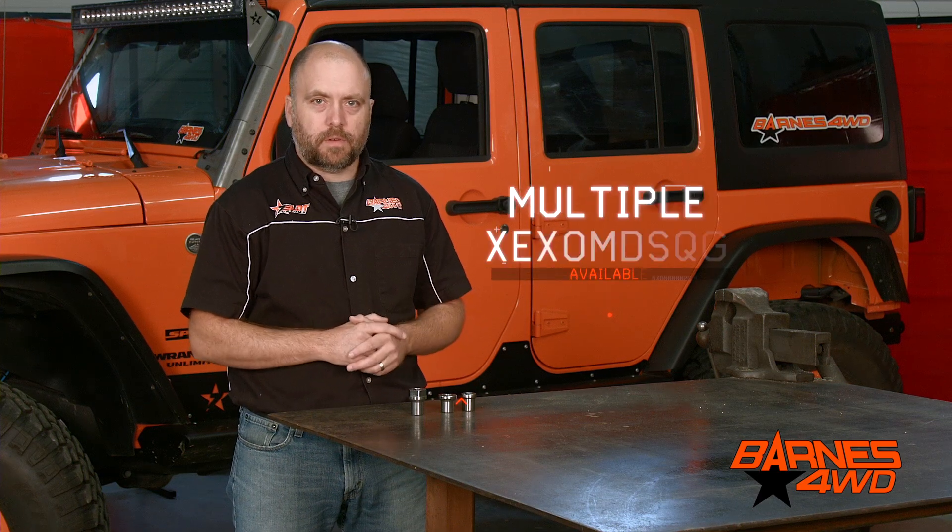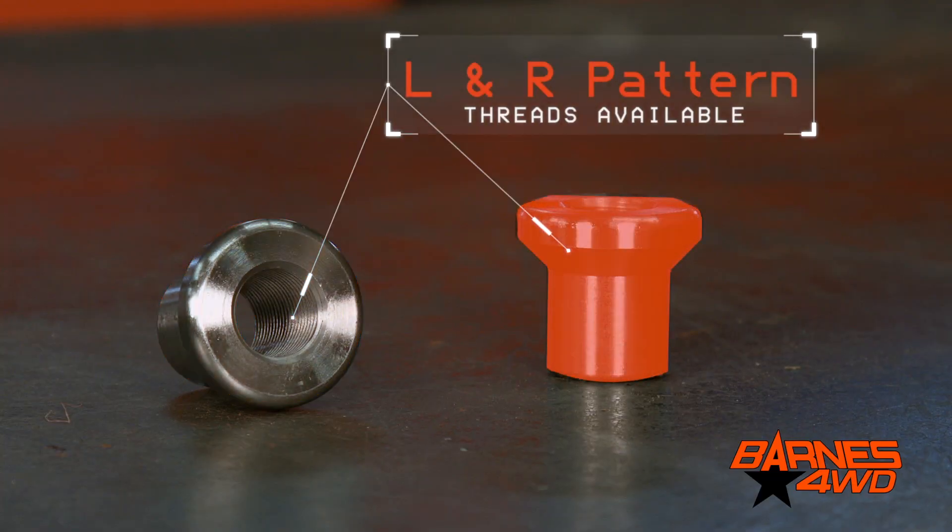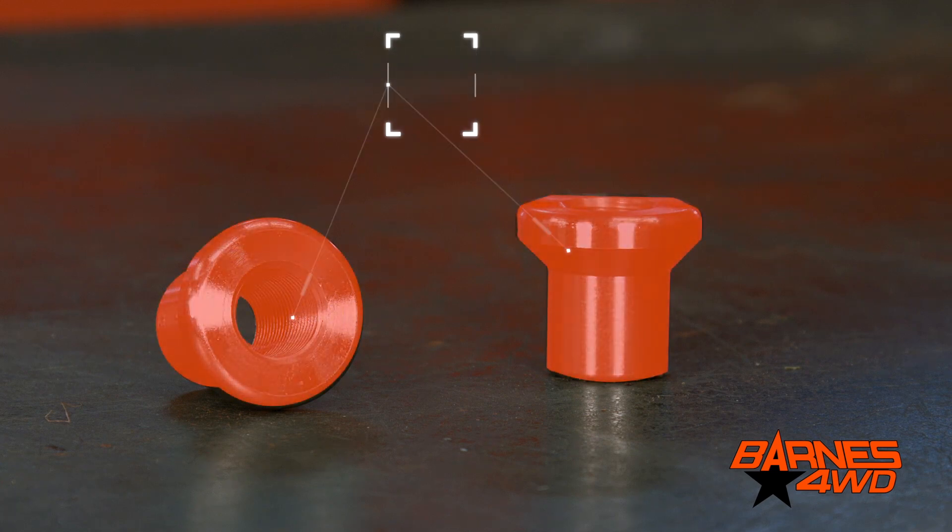We offer a few different varieties in the same thread pitches. Of course we have left hand and right hand threads, so you can put a right hand thread on one end of your tube, a left hand thread on the other end of the tube, and then you can turn your tubing and adjust your length just like a turnbuckle.